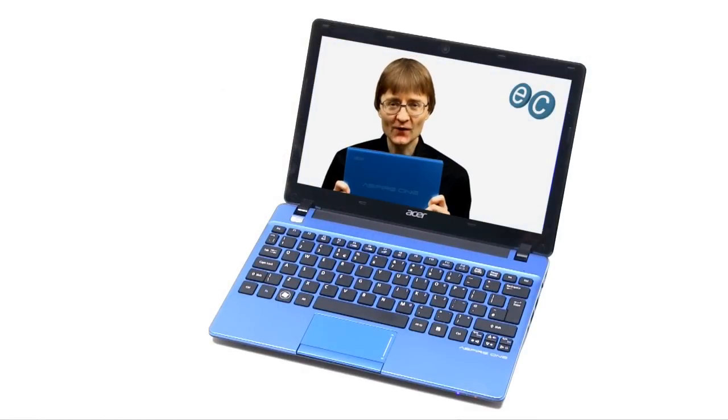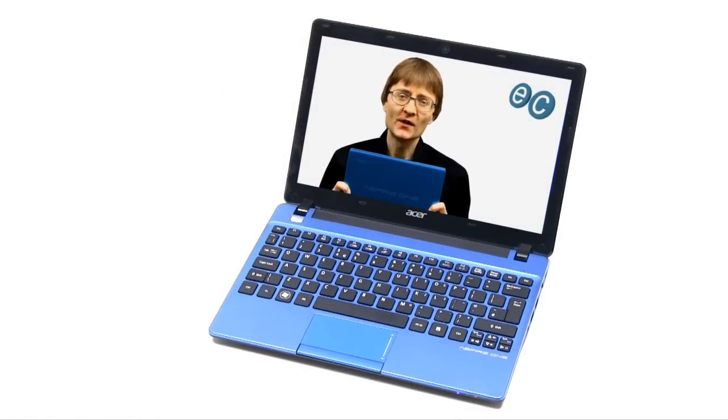Welcome to another video from explainingcomputers.com. This time I'm going to show you how to upgrade the memory in a laptop or netbook computer. I'm going to be working on my Acer Aspire 1725; however, the techniques I'll show you are applicable to just about all laptop or netbook hardware.